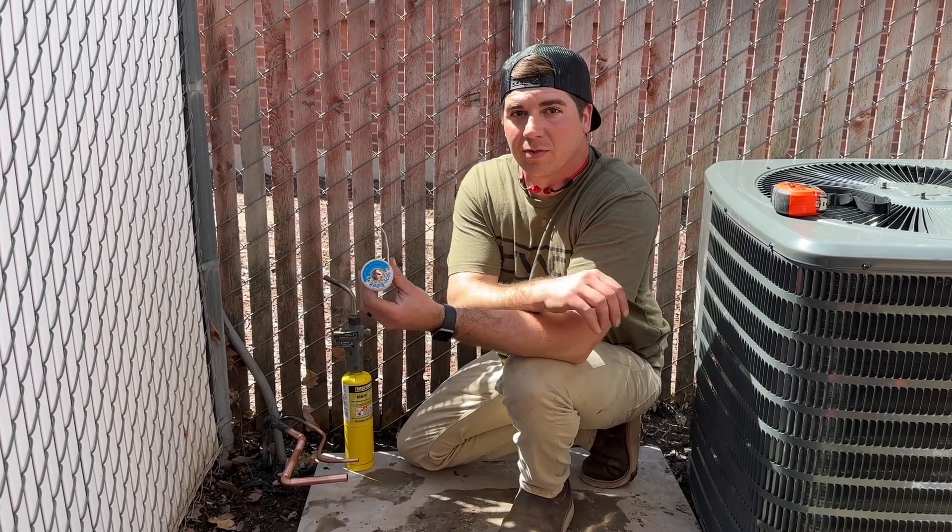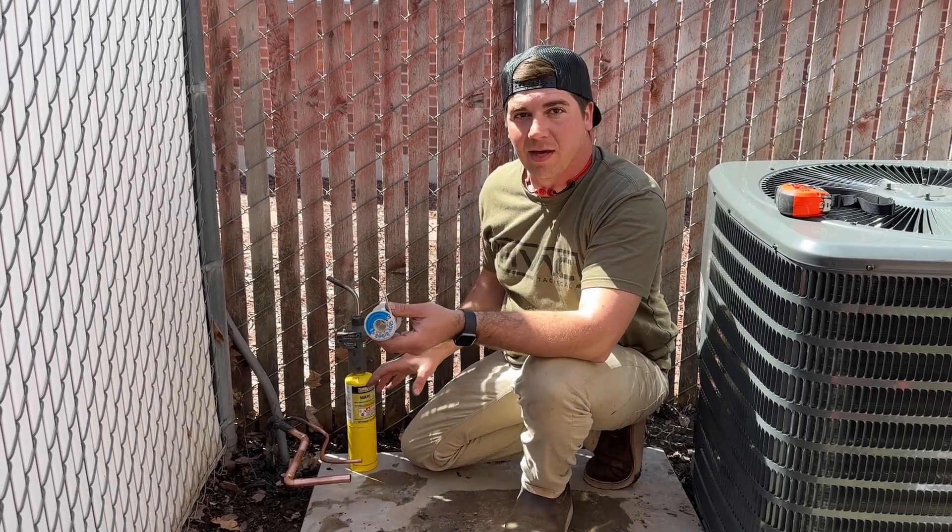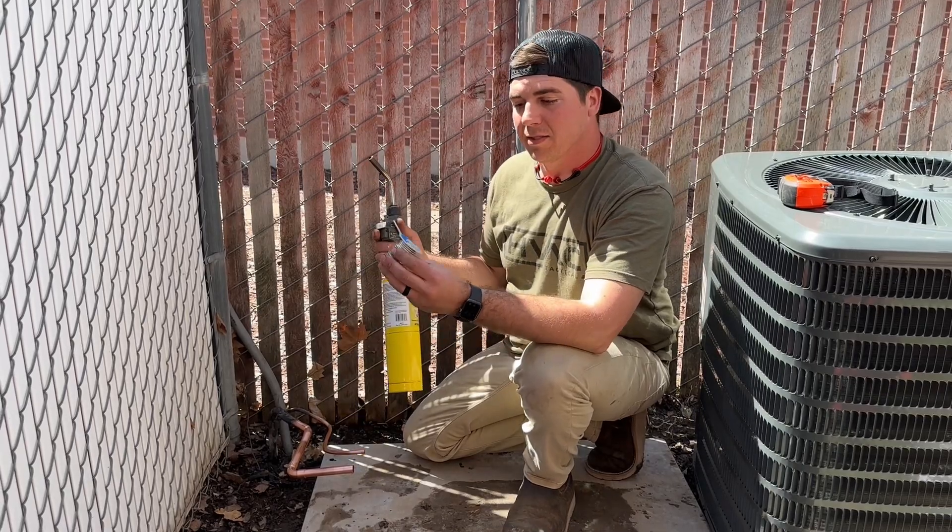In today's video we're going to show you how to solder an HVAC line set with MAP gas and Stay Brite 8.